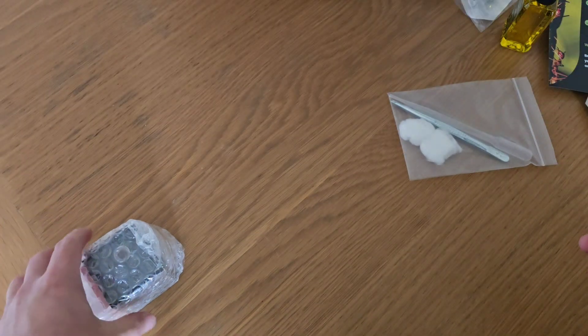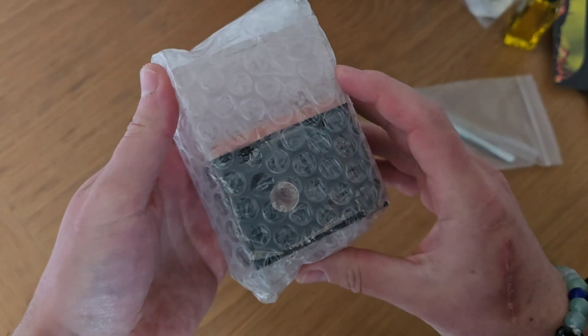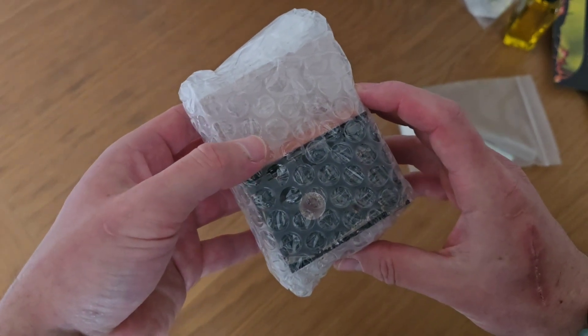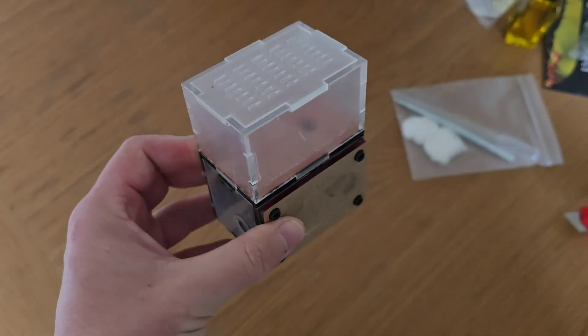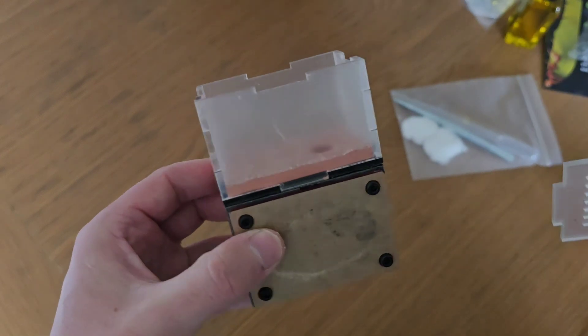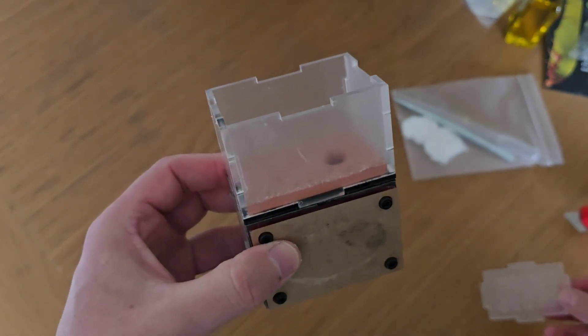Then we've got the little ant enclosure itself — it's a little diddy one which I quite like the look of, so we'll open it up. Here it is, it's a nice little enclosure. If you're thinking it looks very cloudy, it's actually all got protective film on so we'll peel all that off in a minute.